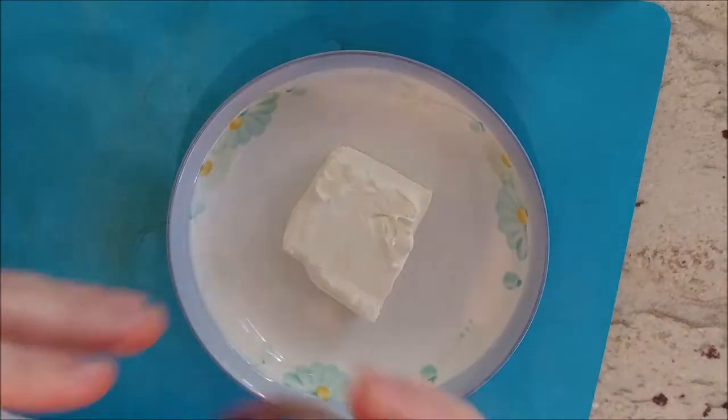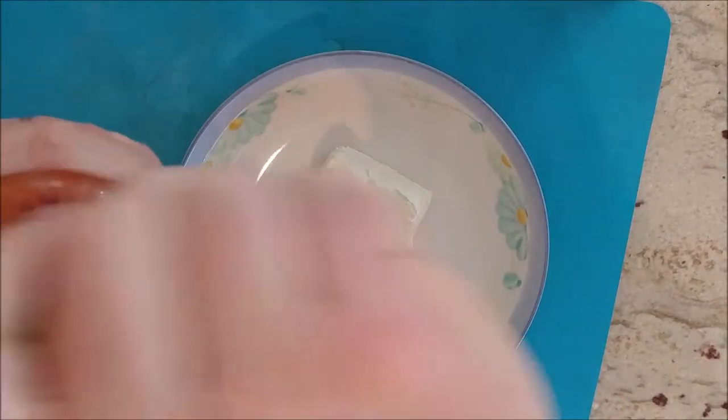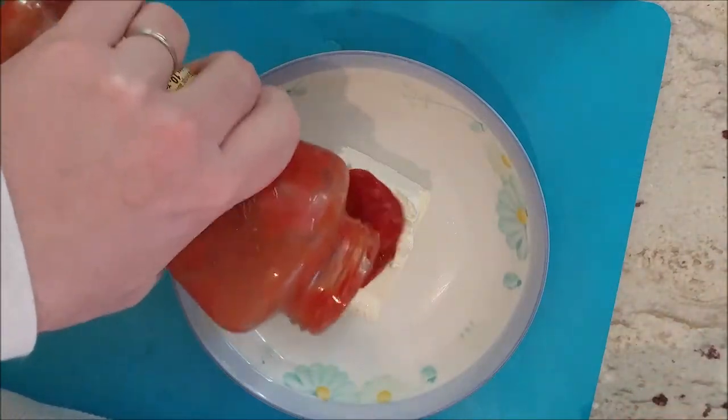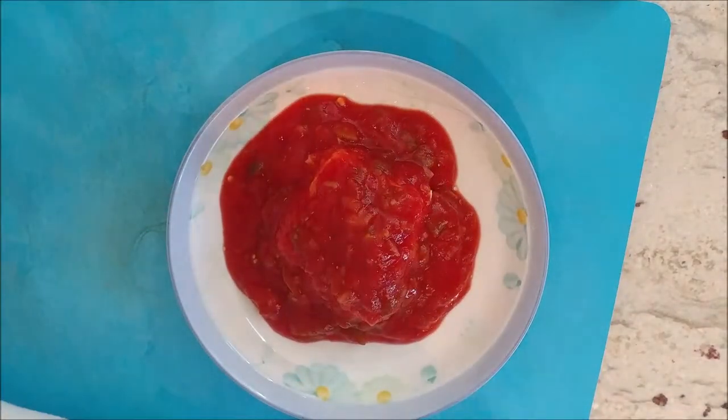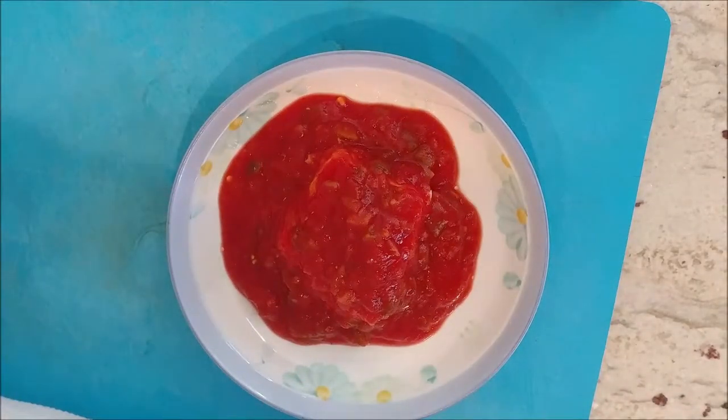Put it on the plate. Take your favorite salsa — in this case ours is a paste. Pour it over the cream cheese. Now we have cream cheese salsa.